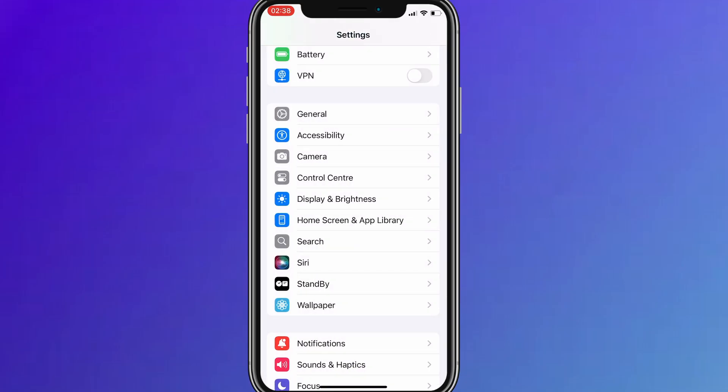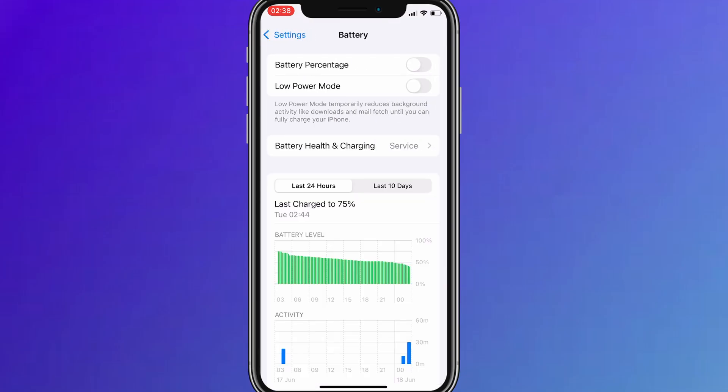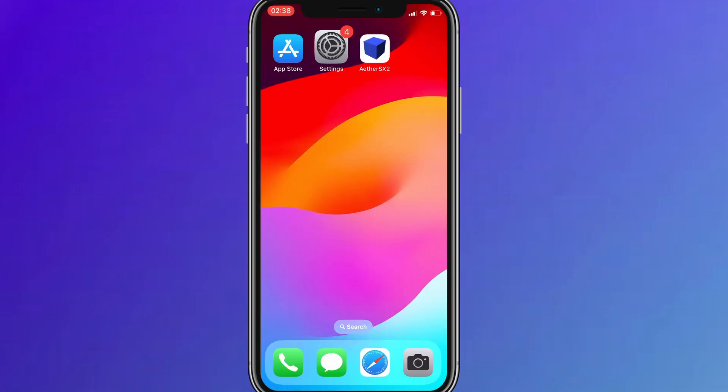Next, go back to the main settings screen and tap on Battery. Make sure Low Power Mode is turned off. This is important because it can interfere with how the app functions. Once you've taken care of these two quick adjustments, you're all set to move on to the installation.